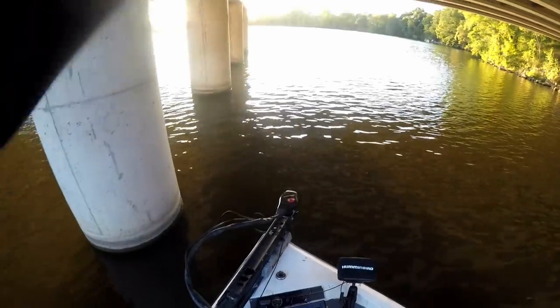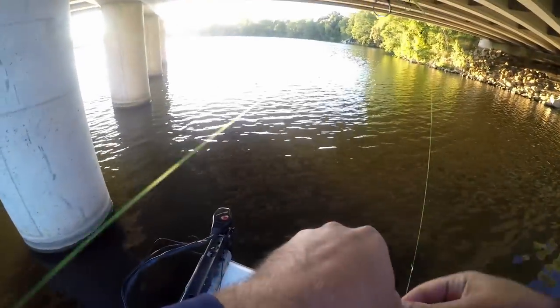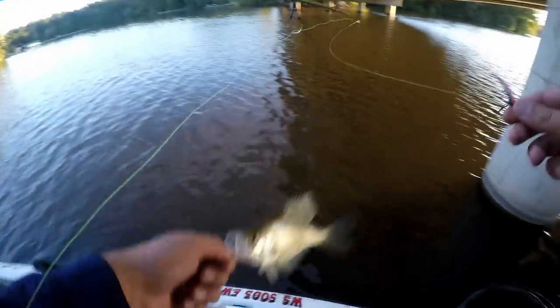Oh, there he is — got him again! Oh, there's a crappie — got him that time! Man, these fish are pale. Again, they're just sitting right in the back side of this pillar, right in that eddy. They don't want to fight the current to move. These fish are pale.